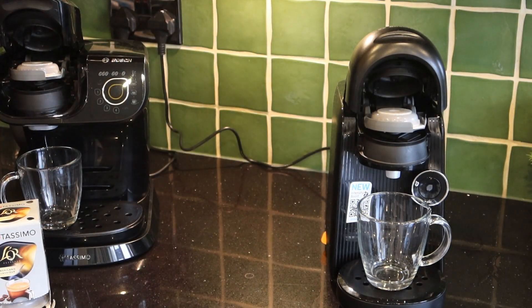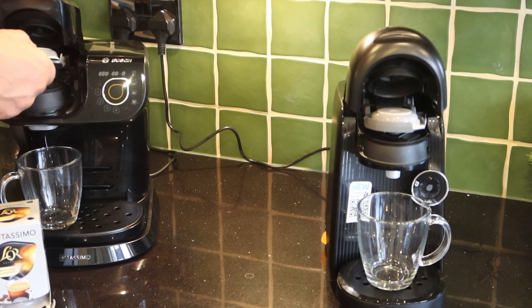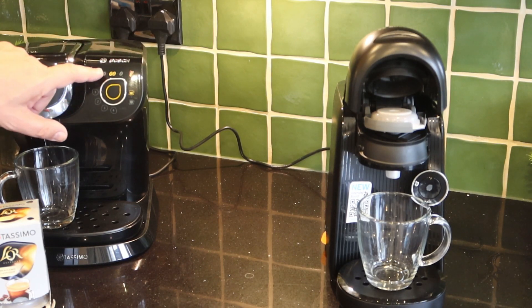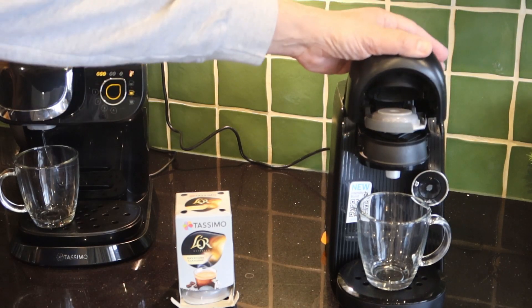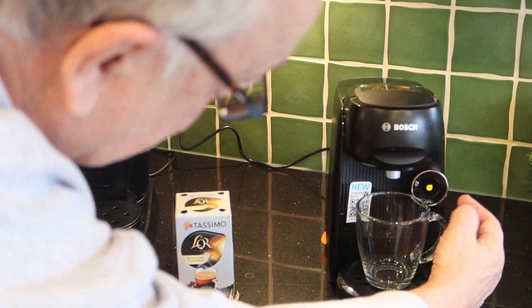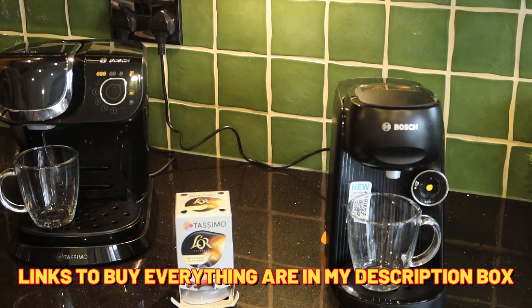When you're putting the T-disc down you need a good firm pressure, but if it really won't go down don't force it — it means you've probably not lined it up correctly. It should be simple like that. We're going to touch the three beans to give us the most intense coffee from the L'OR disc, and we're going to do the same on the new Finesse machine — hold this button for three seconds to get the same intense flavour.